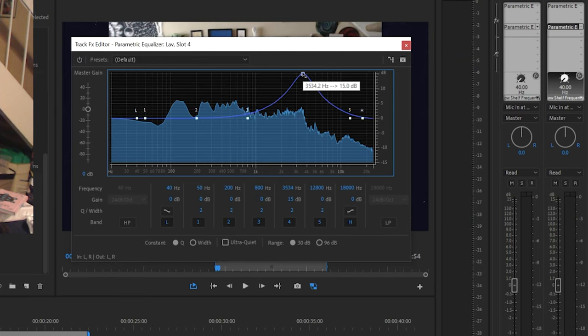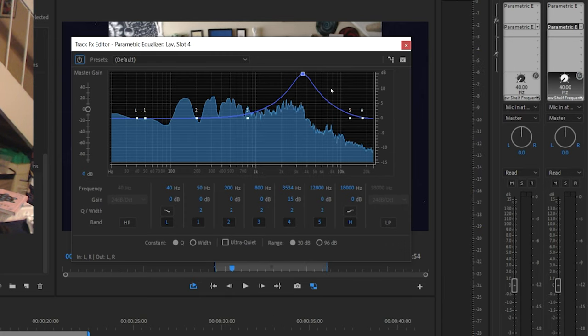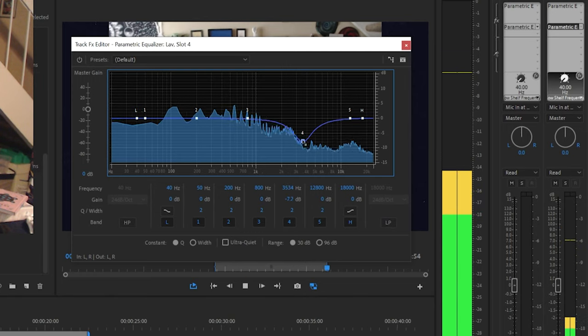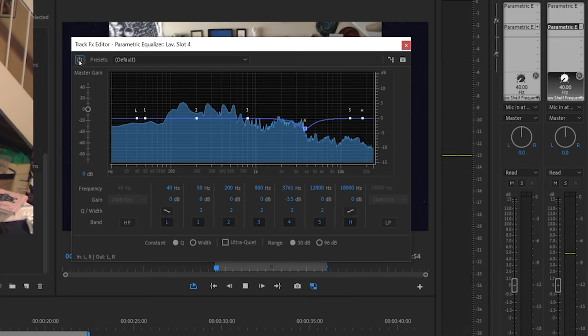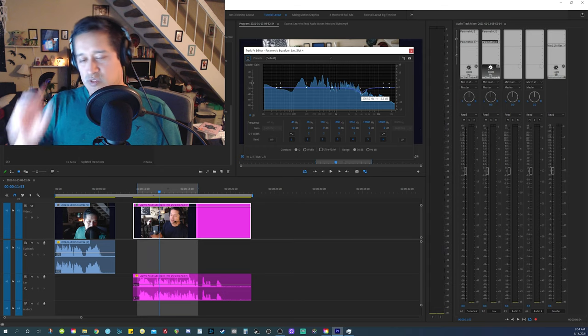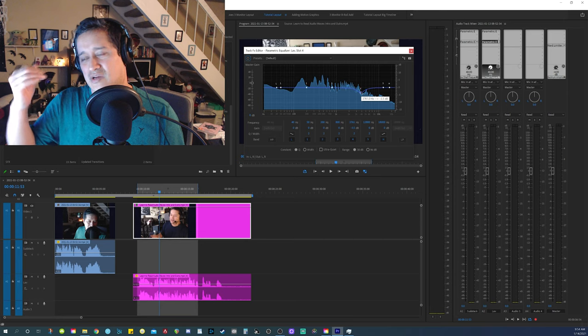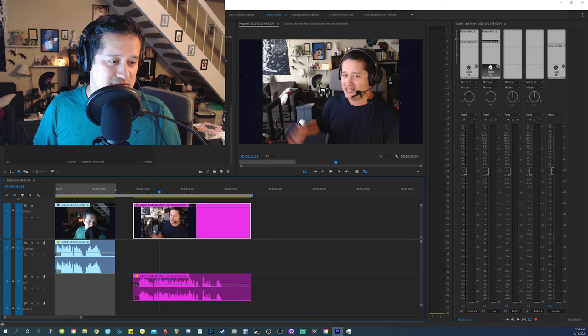Going back to my lavalier mic — it sounds pretty harsh, almost like an attack in the ears. I can actually reduce that area with the second parametric equalizer. What I did is reduce the area of the lavalier mic where there's harshness, so when I'm speaking it doesn't feel like an attack on the ear. This makes the audio sound more smooth and more pleasing to hear — otherwise it becomes uncomfortable.